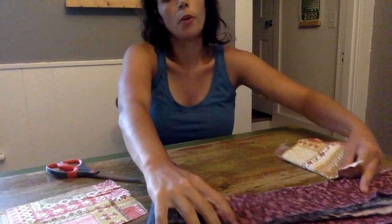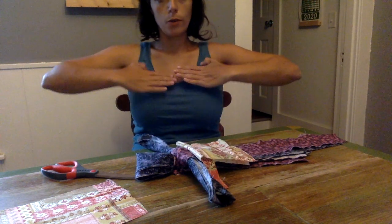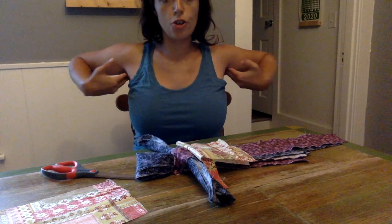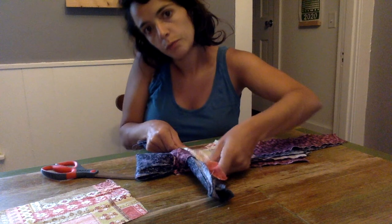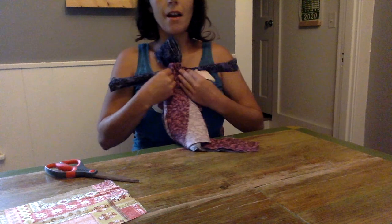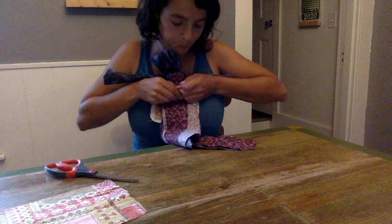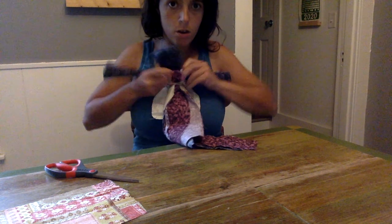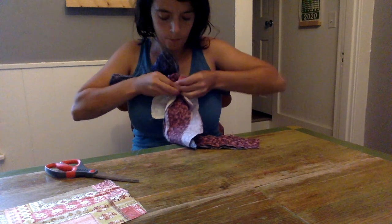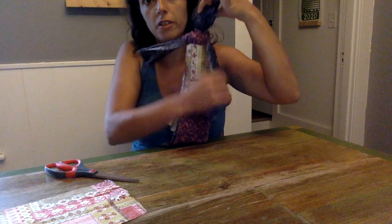Bring the doll back. We're gonna wrap this around her waist — the apron will go right underneath the arms, and that way the arms won't fall down. Put it on like this, then tie it in a double knot on the back of the doll. That'll look kind of like that, and you'll see that our arms are gonna stay in place now.